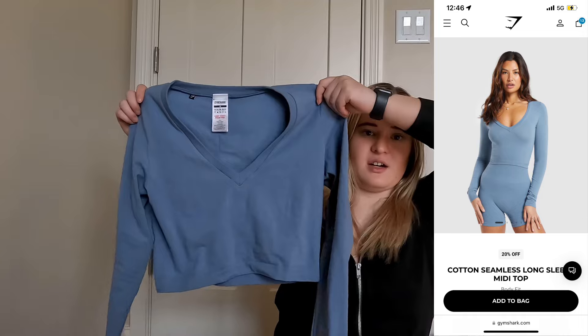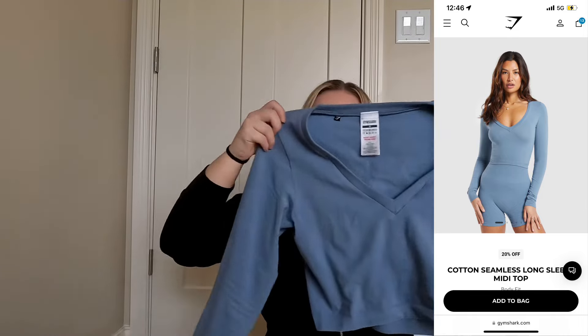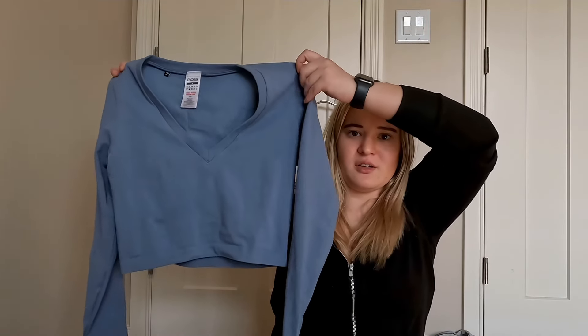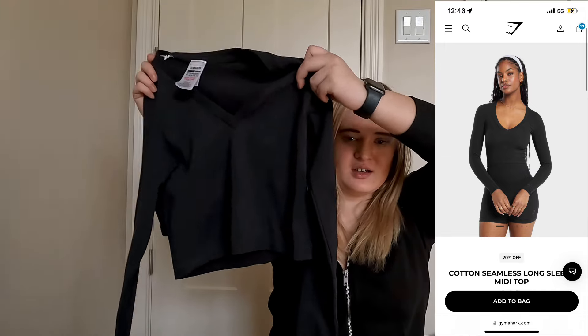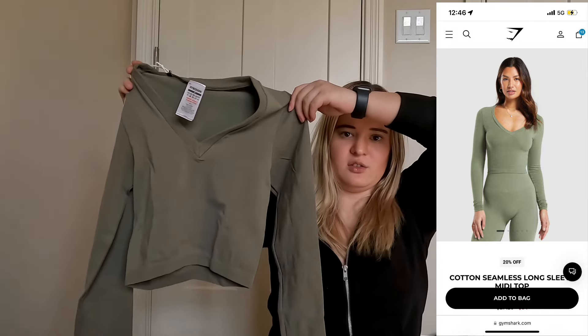The first thing I got was the Cotton Sleeveless Long Sleeve Mid-Top. I got it in this blue color, I also got it in black, and I got it in this light green color.